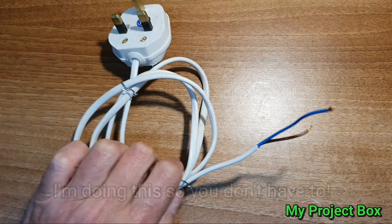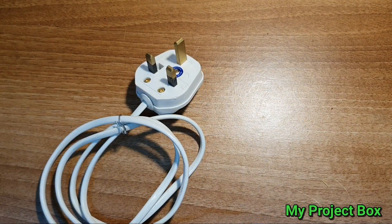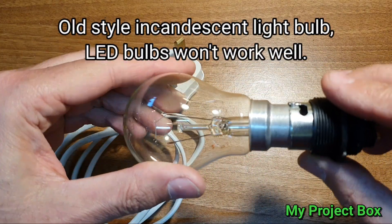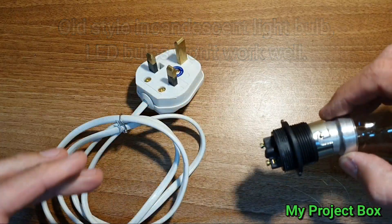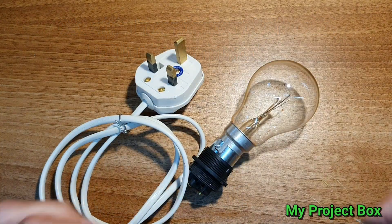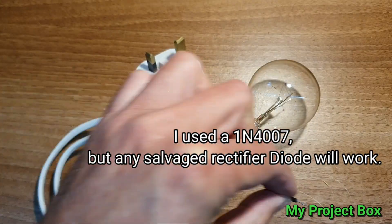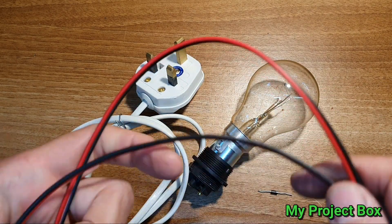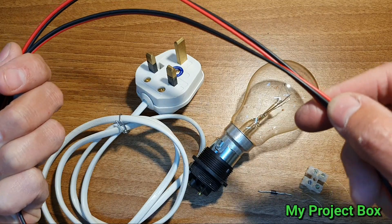All you need is an electrical cord with a plug on it, a light bulb, a socket, some means to attach the light bulb to a bit of wire, a diode, a connector block, and for clarity I've got some red and black wire for positive and negative for the battery.